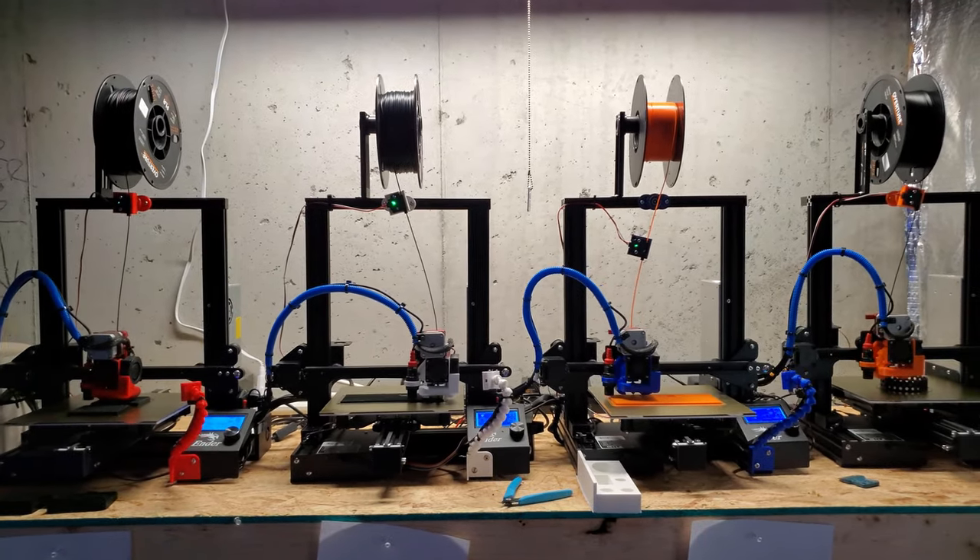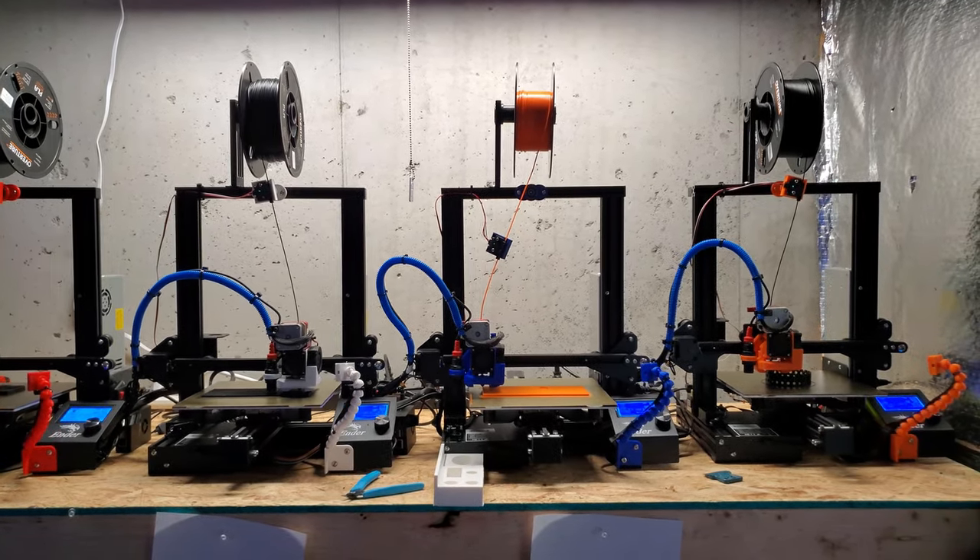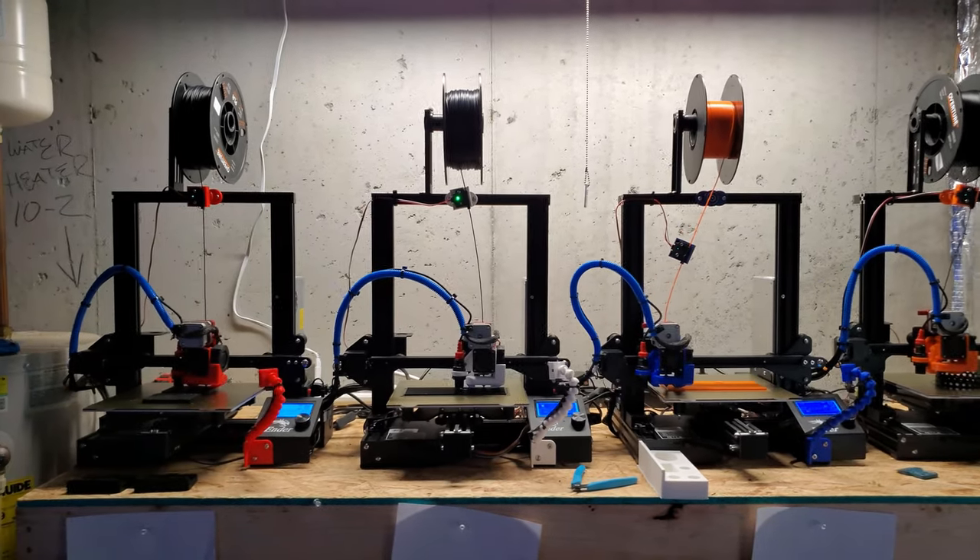Hey, what's up everyone? Welcome back to Fish of Hex. My name is Travis. Today's video, we're going to be looking at my 3D printing setup here in the fish room.